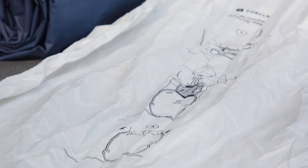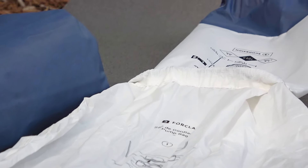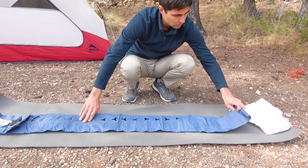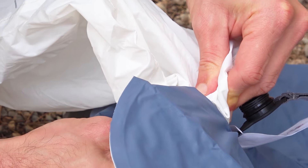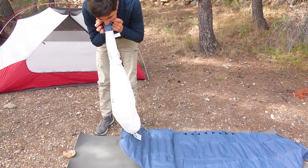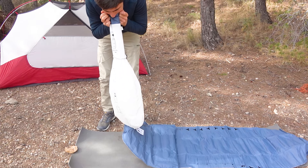The manufacturer recommends inflating the pad this way because blowing air directly into it with your mouth introduces a lot of moisture inside, which can eventually turn into mold. The mold will start to affect the protective material of the pad, eventually ruining it, making it impossible to patch as there will be many micro holes. We won't stop mentioning this because we have already ruined two of our own sleeping pads precisely because of moisture getting inside.